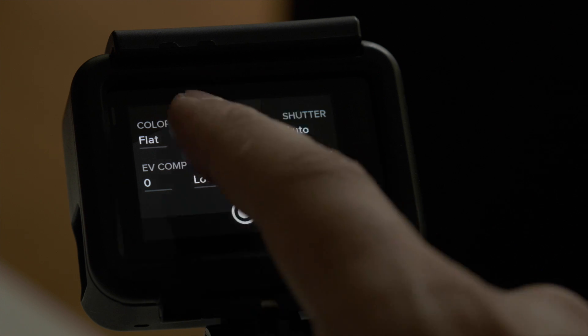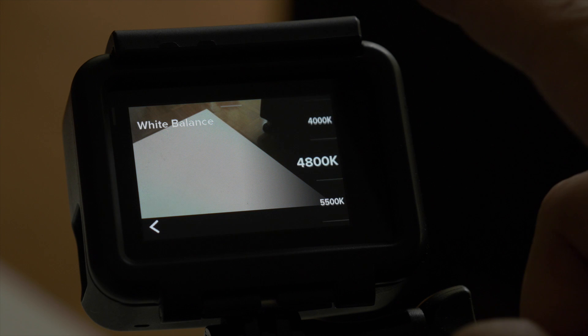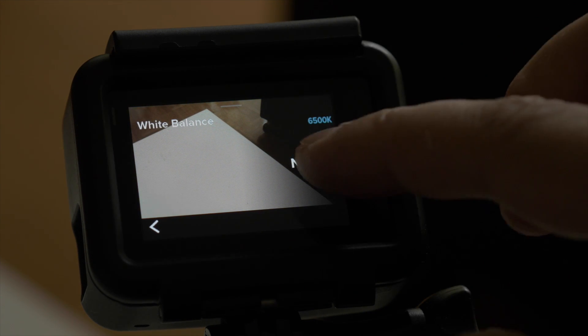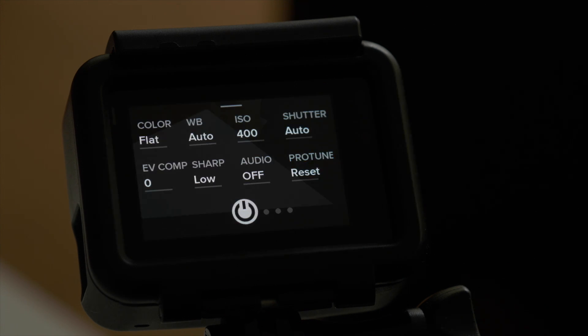I usually keep the white balance at auto because GoPro does a great job with choosing the right white balance. Only if you're after a certain look and you want to color grade your footage would I go with native, but otherwise just save yourself the hassle and pick auto — it's really good enough.